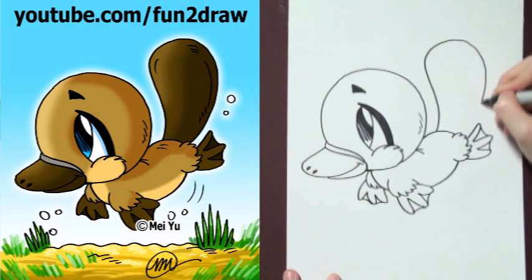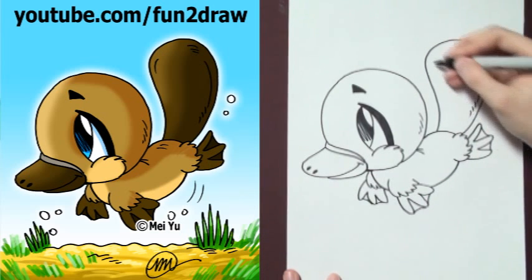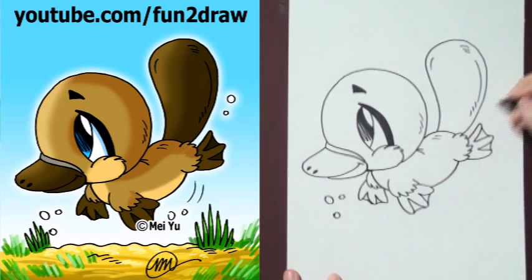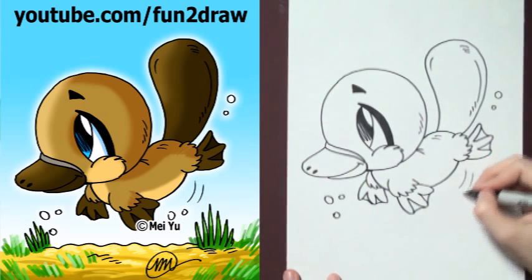And let's draw a big tail. Aww, it's so cute. Add little bubbles here and there to make it look like he's swimming underwater.